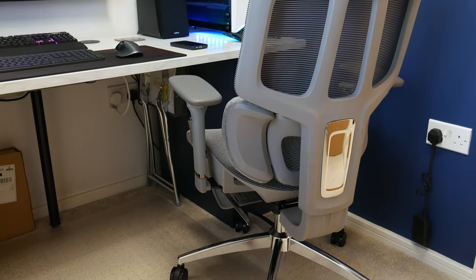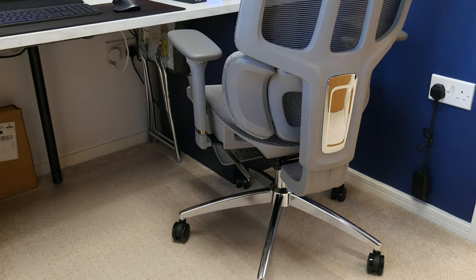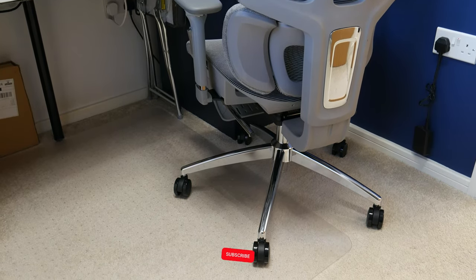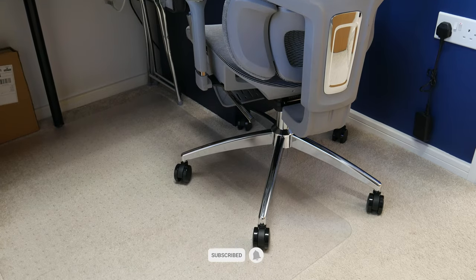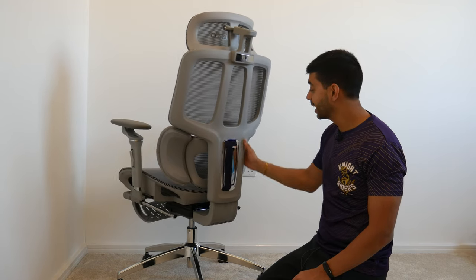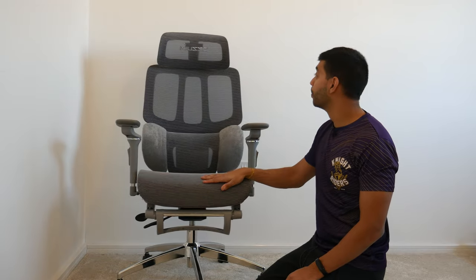The chrome accent piece on the back is plastic rather than metal, and it does feel slightly flimsy. However, it's securely attached and doesn't feel like it'll fall off. Overall the build quality is really good.